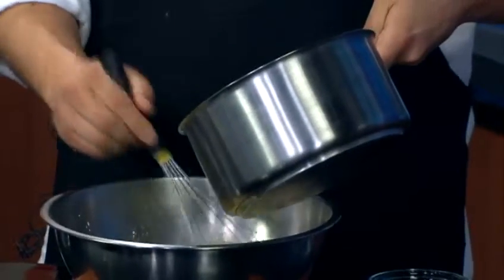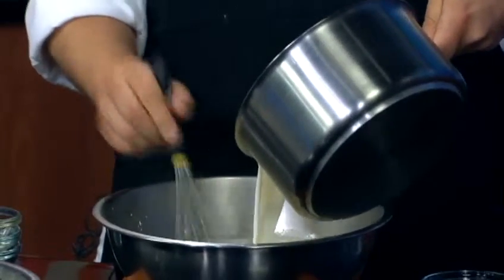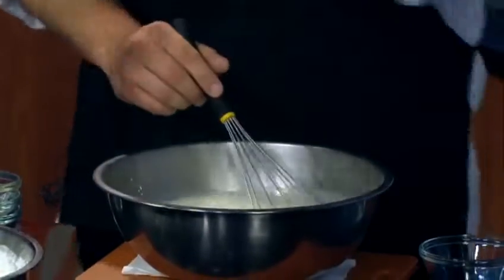That's exactly why we're going to add it slowly. Really nice and slow. If you add it too fast, you run the risk of scrambling the egg yolk. I would be afraid of this, so that's why I'm really glad you're doing it.